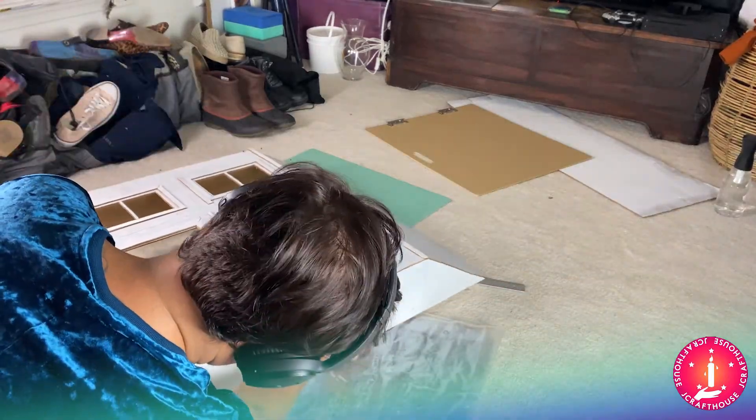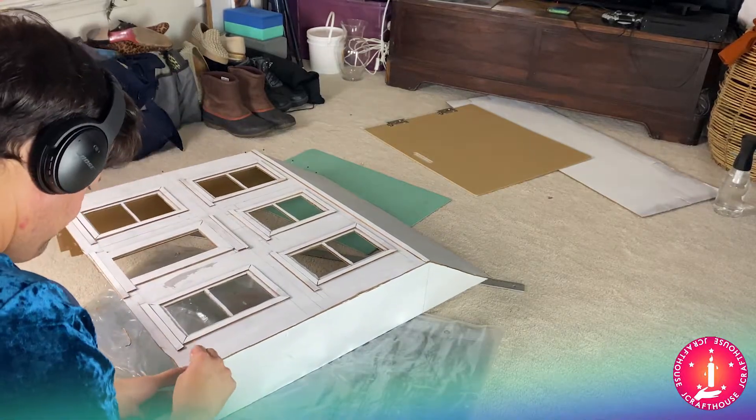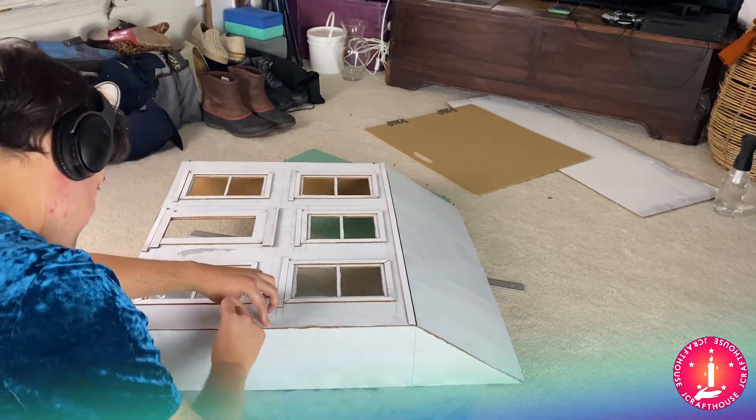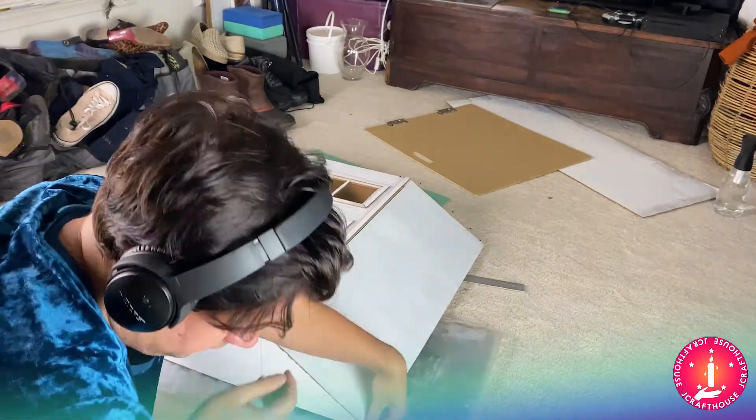I started to eyeball what I wanted the roof pitch to be. Part of my consideration was: one, I want it to be somewhat authentic; two, I don't want to be putting thousands upon thousands of shingles on this thing, so I reduced the pitch a little — the steeper the pitch, the more shingles and surface you have. Once I found the pitch I liked, I transcribed it onto the side pieces and cut them.